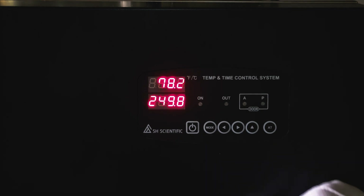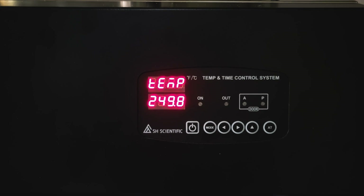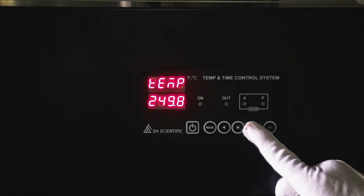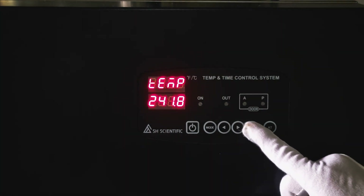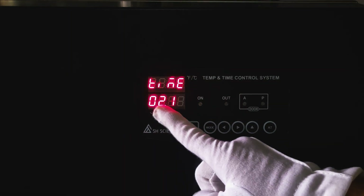Next, press and hold the mode button for three seconds. Then use the arrow buttons to select the operating temperature. I selected 249.8 Fahrenheit, which is 121 Celsius. Press mode once again to enter that selection, then press mode a second time to go into time settings. The unit here is hours and minutes, with a max of 99 hours and 59 minutes, but I've selected 2 hours and 15 minutes.